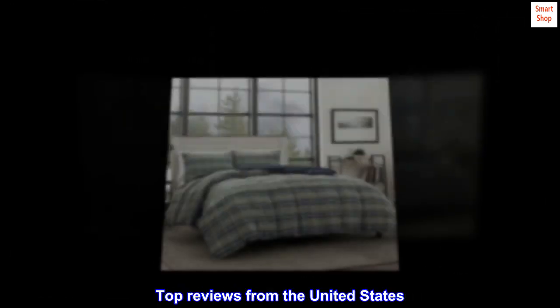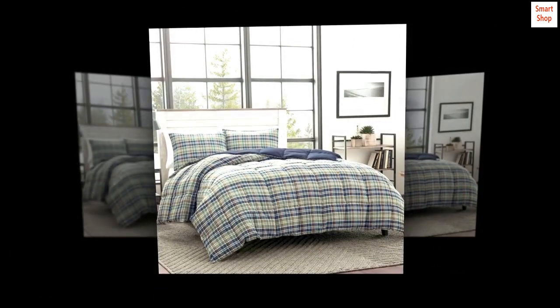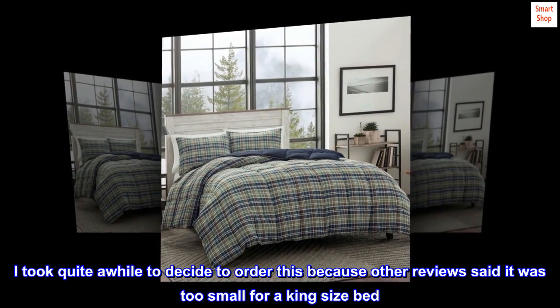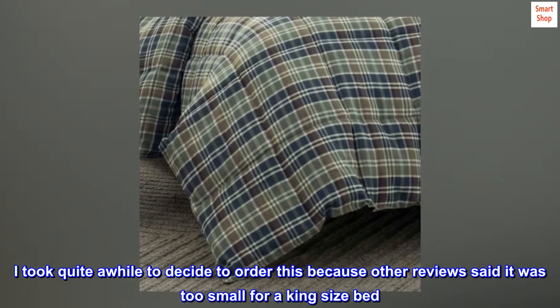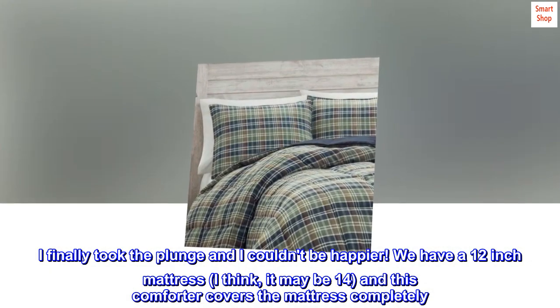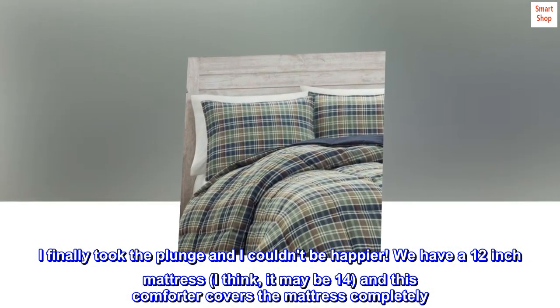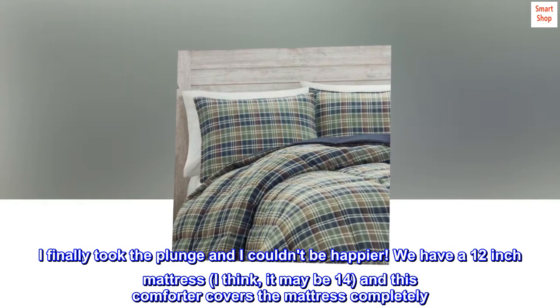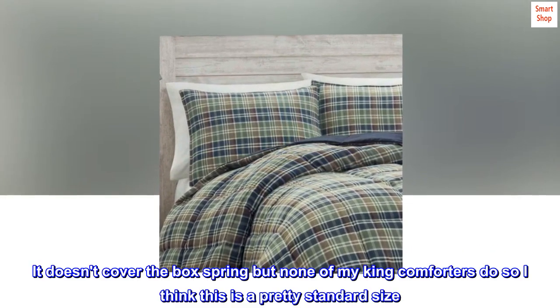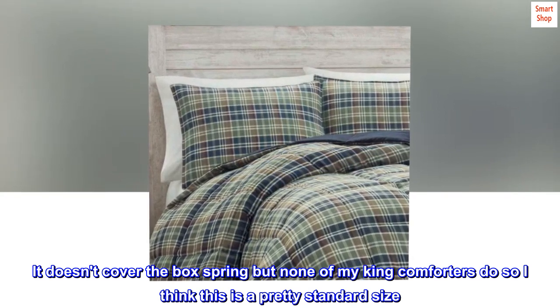Top reviews from the United States. Love it! I took quite a while to decide to order this because other reviews said it was too small for a king size bed. I finally took the plunge and I couldn't be happier. We have a 12 inch mattress — I think it may be 14 — and this comforter covers the mattress completely. It doesn't cover the box spring, but none of my king comforters do, so I think this is a pretty standard size.